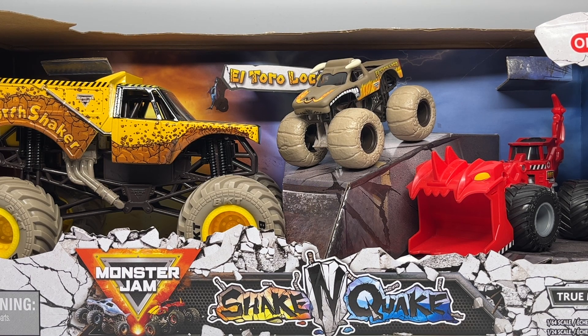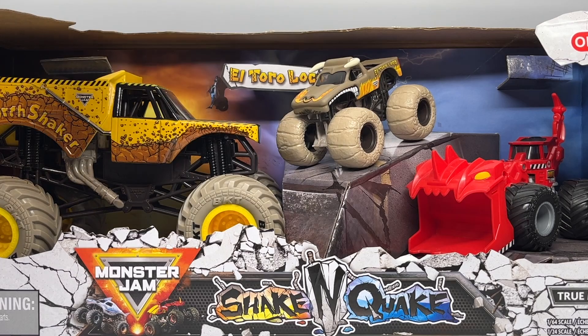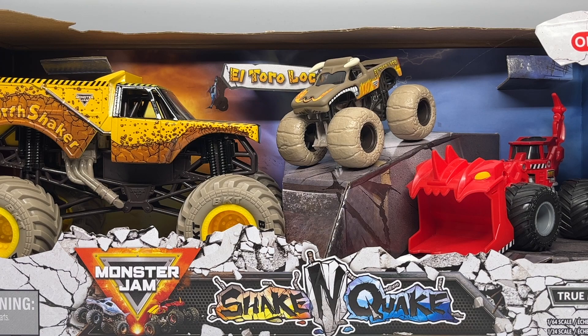Today we are taking a look at the next Target exclusive story 3-pack by Spin Master Monster Jam for 2022, and this is the Shake and Quake pack. This is the first time we're seeing a dirt squad vehicle replacing one of the 1/64 scale trucks. As you can see, Scoops is right there — a very well-known face, now a real life Monster Jam dirt crew vehicle — as well as a brand new exclusive El Toro Loco and a 1/24 scale Earth Shaker matching the theme of the pack. I couldn't really say this is a versus pack because there's no villain dynamic, but I'm still going to make the thumbnail a versus pack since that's kind of what they were before, so they changed the dynamic a bit here.